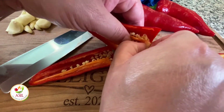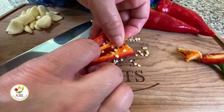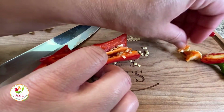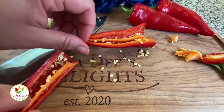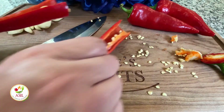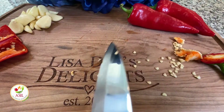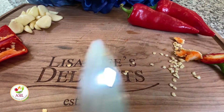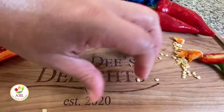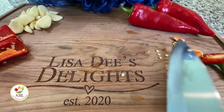It's like a sweet and sour sauce, so it goes good on egg rolls, spring rolls. You can use it on chicken, fish, or a nice sweet chili steak stir-fry. The heat and the spice is really in the seeds, so I removed most of the seeds from mine. But if you like heat, just leave the seeds in and it'll be hotter.